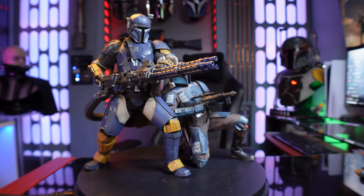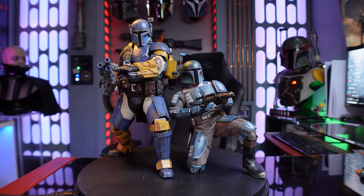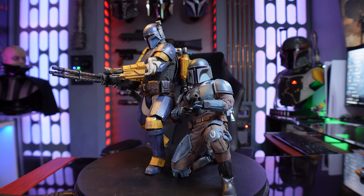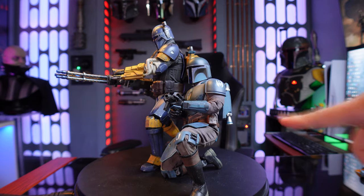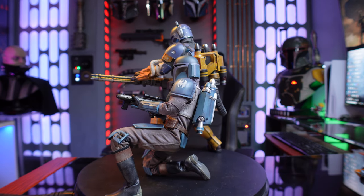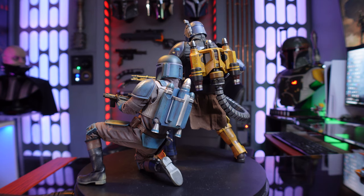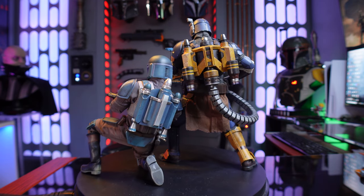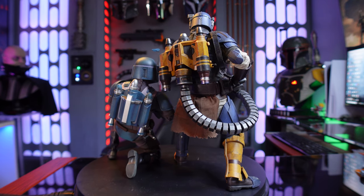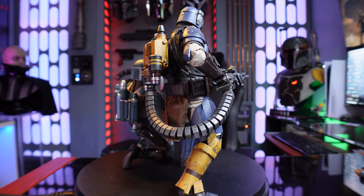That's really the only negative I can say about it. Paint-wise it looks great, details look great — it's a badass-looking Mandalorian figure. Can't really hate on it; I like it a lot. So if you guys are in the market to get it, I absolutely recommend it — go ahead and pick it up, maybe find it on a deal. It would be cool to army build a few of these with modified armor, or hopefully they'll release more Death Watch Mandalorian in the future. Let me know in the comments what you guys think, whether you picked it up, and how you're displaying it. Thanks for joining me, and until next time — may the Force be with you.